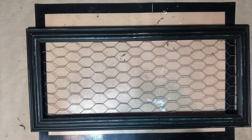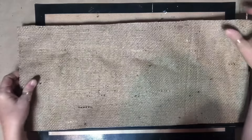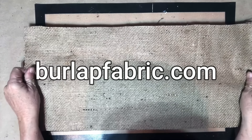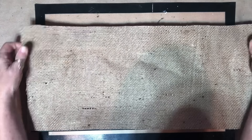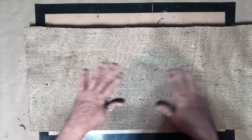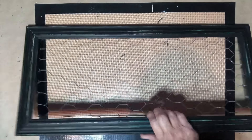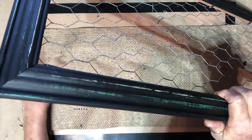Here's my plan: I have this burlap that I got from burlapfabric.com. I have other burlap but it's a looser weave. This is nicer — it's not gonna fall apart as fast, it's thicker, and it's not going to show through to the wall. I'll leave the link to this down below.